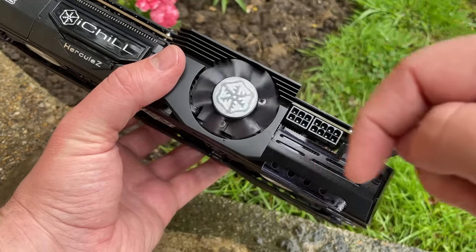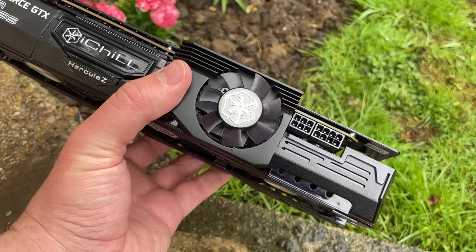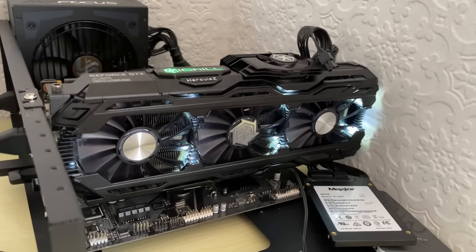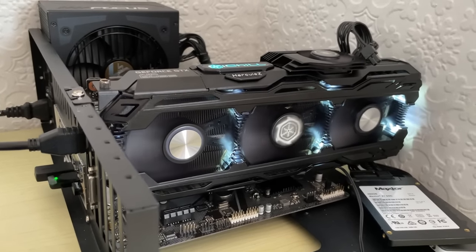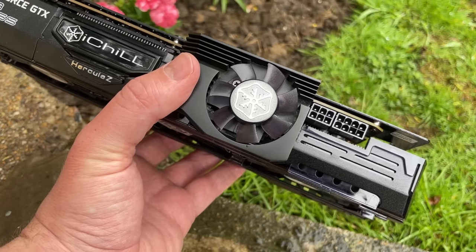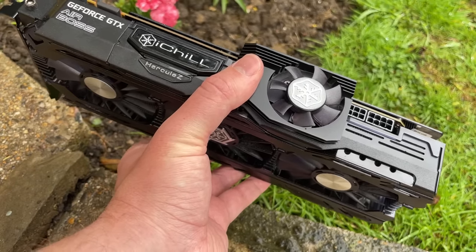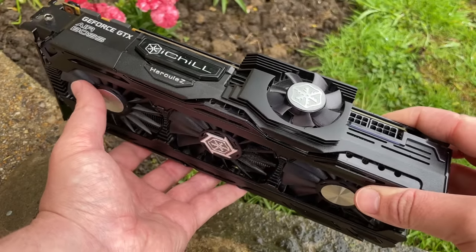I've owned the iChill 980 Ti in the past and that remains one of my favourite graphics cards because of the similar quirky design, so I guess this has to be up there right along with it by default. Aside from the aesthetically pleasing lights that change colour depending on GPU load, what sets this 1080 Ti apart from others? Well the first thing would be the extra top-side fan which draws cool air in and down. I'm not sure how effective it really is, but it just looks pretty good. I'm sure more fans is better here because this 1080 Ti is clocked quite a bit higher than a reference card.